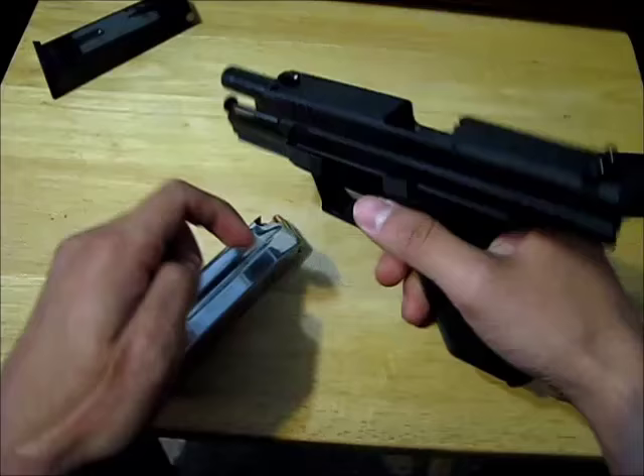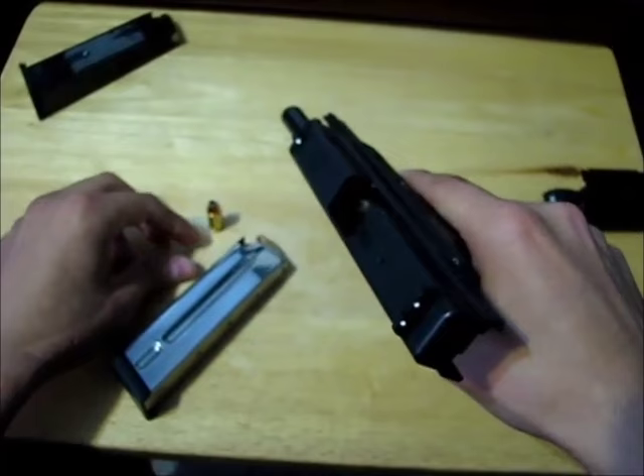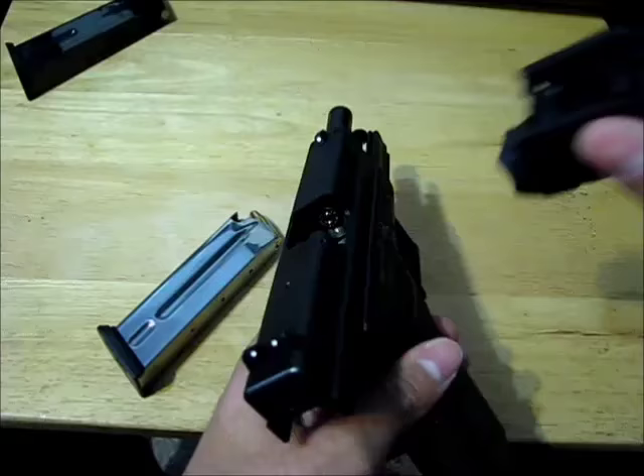Let me show you how the chamber looks closed. This is the chamber when it's closed, and there is the round in the chamber when it's open.